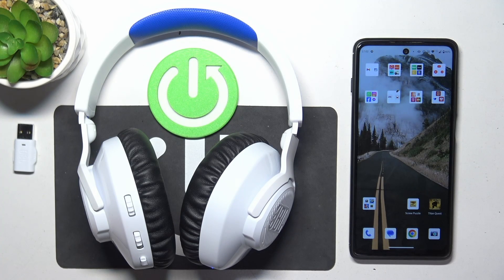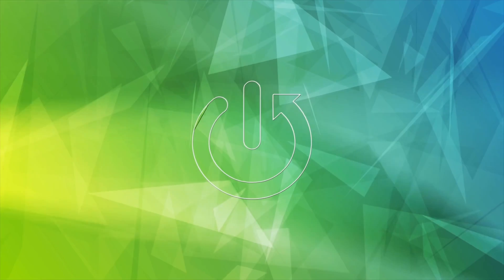Hello, in front of me I've got JBL Quantum 360p. In this video I'll show you how to check battery level of your headphones.